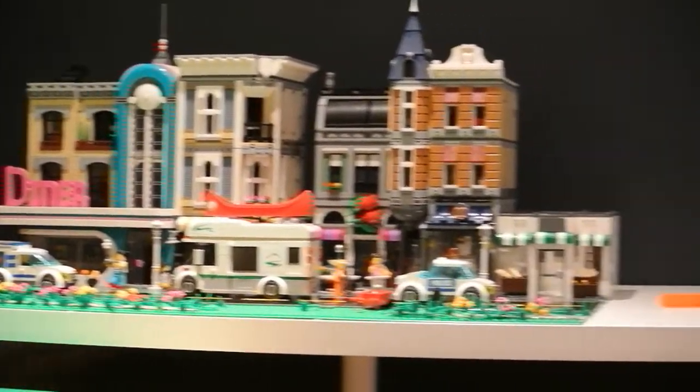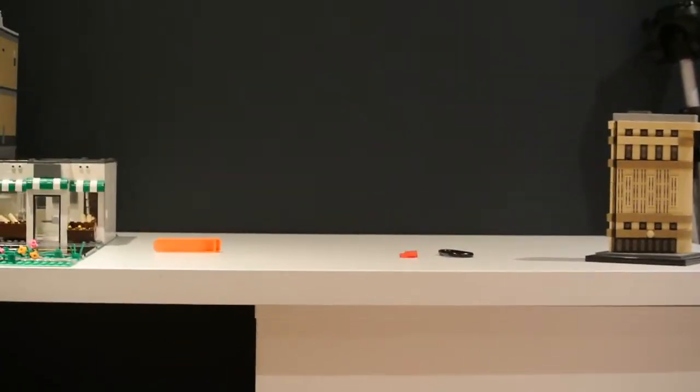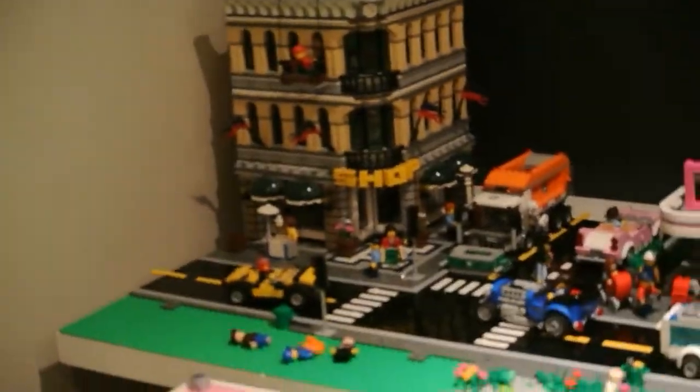Hey guys, welcome back to Crystal Bricks and welcome to my 2020 studio tour. As you may know from my previous videos, I will be moving very soon, so I decided to film a studio tour so I could compare it to the one in my new house. I thought it would be really cool to reference anything I did in the last studio for the next house.